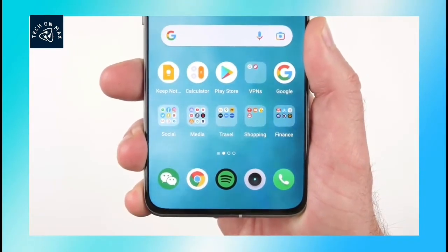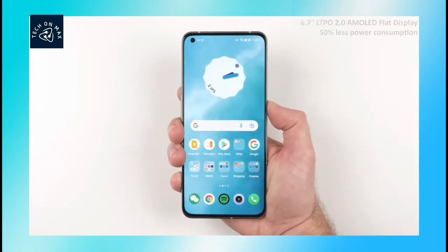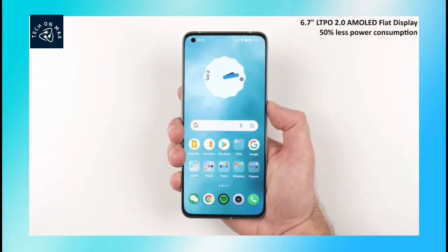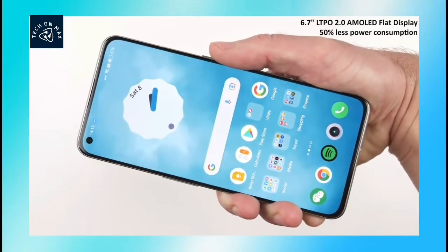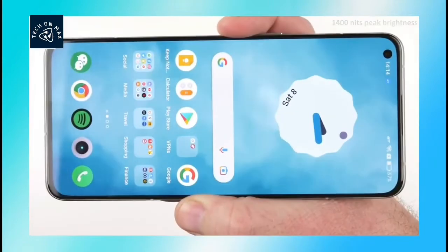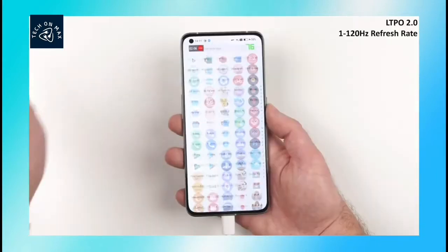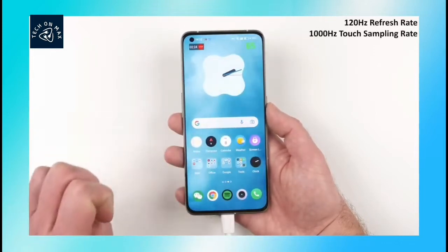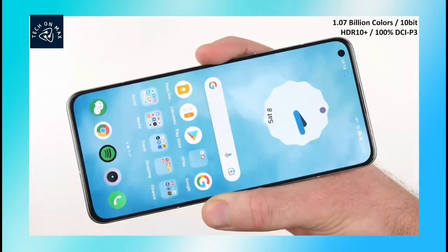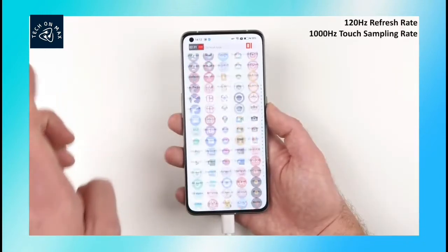Looking at the display, it has a side corner AMOLED display with a pixel resolution of 1440x3216px. The brightness is 1400 nits. It has a 120Hz refresh rate, HDR10+ support, and Gorilla Glass with screen protection.